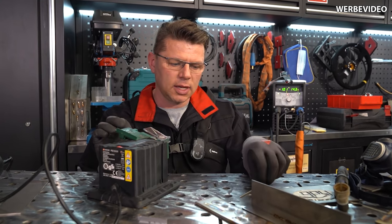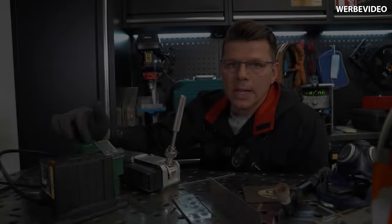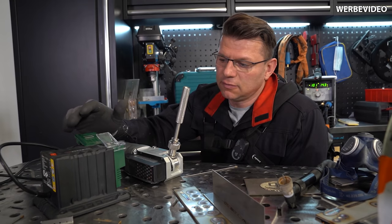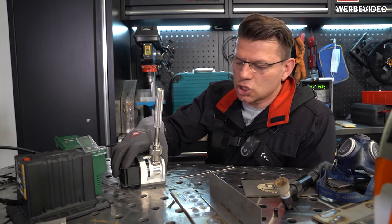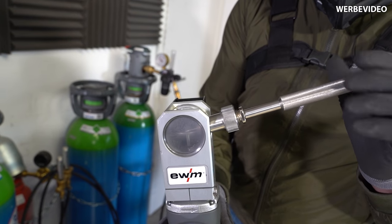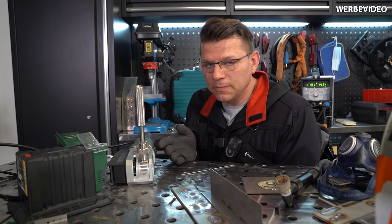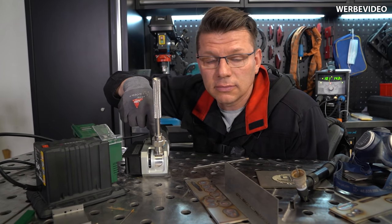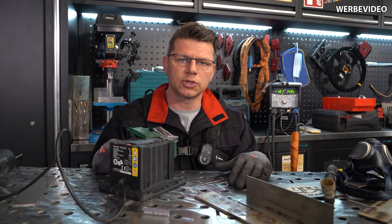Aber geh damit achtsam um – es sind spitze Sachen, die durch die Gegend fliegen können. Du könntest dir einen Finger reinstecken. Eins sollten wir noch beachten: wenn du dir hier eine Vorrichtung baust, wurde das Ding nicht dafür ausgelegt und nicht geprüft – wir tragen keine Verantwortung. Sei auf jeden Fall vorsichtig. Also: ich würde das Gerät absolut freigeben. Was hältst du davon? Machst du das vielleicht schon so? Oder wie schleifst du deine Elektroden an? Schreib mir bitte einen Kommentar. Ich wünsche Spaß – bis dahin, Ciao!